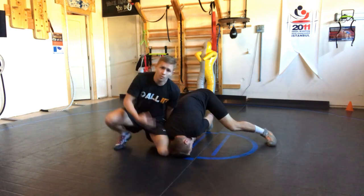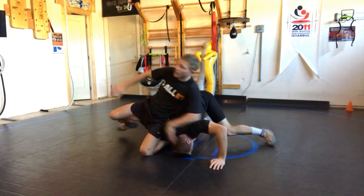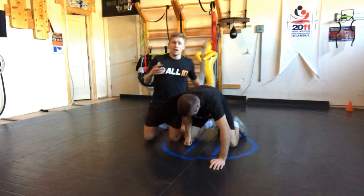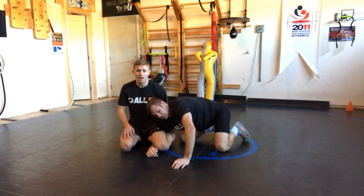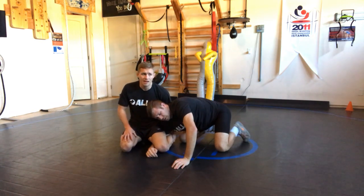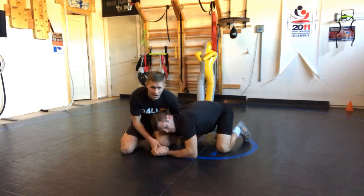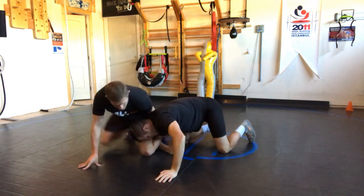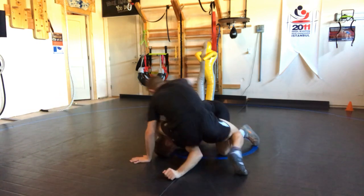Technique number one was a 360 where my hand exchanges — I 360 over the top and go to the far ankle. That's a good technique, but I want you to know another option. We saw David Taylor — sorry to call you out — hit this against some high-level guys. JB is one of my favorite wrestlers, but he was here, locked on that single leg, and the knee slips above the lock.